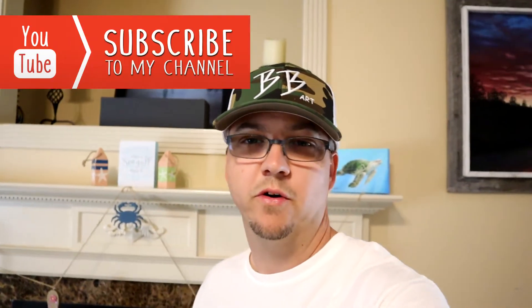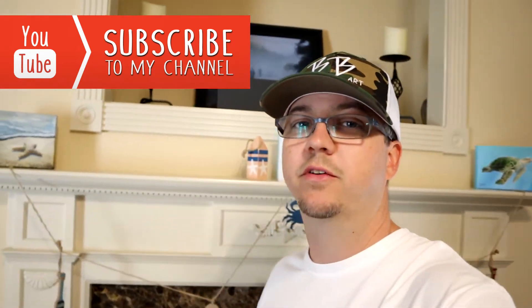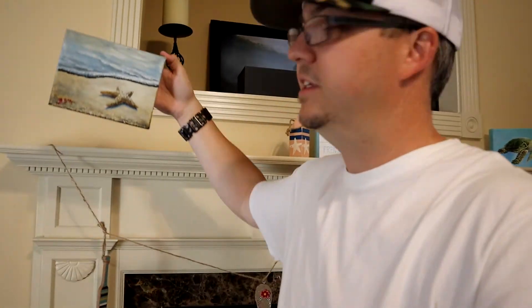Hello everybody, Brandon here continuing with my summer series of paintings — some decor for the house. I've got the swimming sea turtle back there; if you didn't see that video it's up on the channel. For this one we're going to have a little walkthrough tutorial of this starfish laying on the beach, so let's have a look.